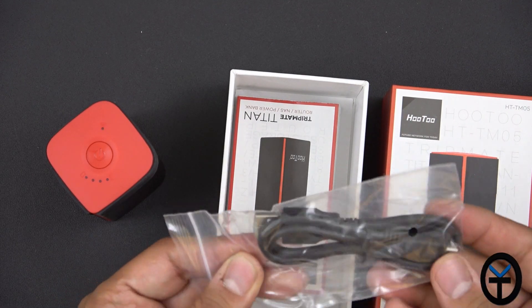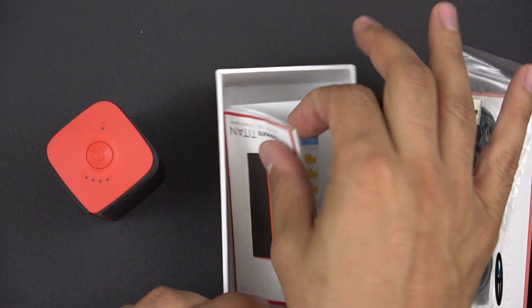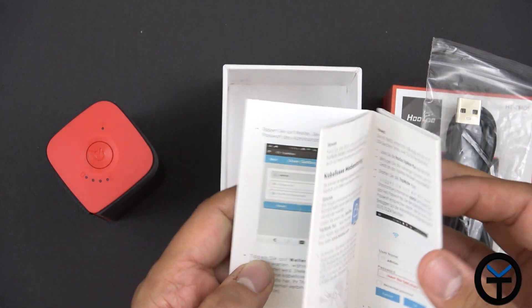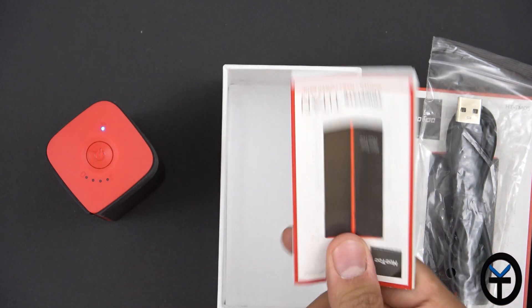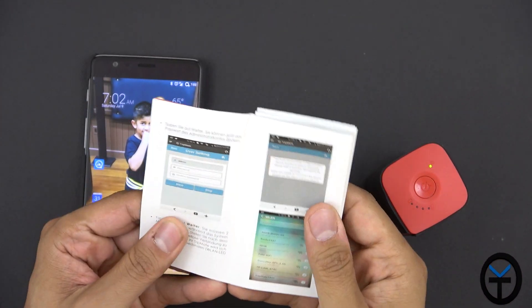In the box we have a micro USB to USB Type-A cable for charging or connection. Last but not least, the instruction manual with functional setup information. Normally we skip these, but today we're going to look at it since this is not a standard configuration. Looking through the manual, setup is pretty simple.